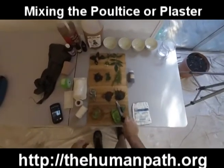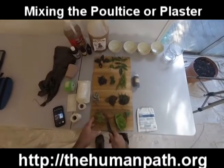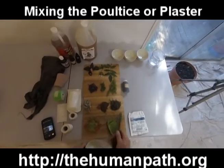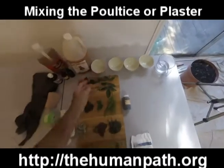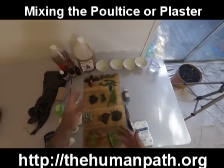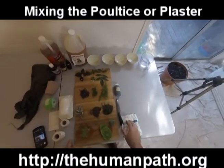I went ahead and made a quick scraping of the prickly pear pad — as you can see it's very wet with a lot of water content. Normally I'd mix a poultice in a bowl or glass or stainless steel container. For the demonstration I'm going to use water because it's easier to work with. I'm going to stay away from discussing specifically which herbs and solutions we're using and why — that's a separate topic — because this video is about the mechanics of making and applying a poultice or plaster.